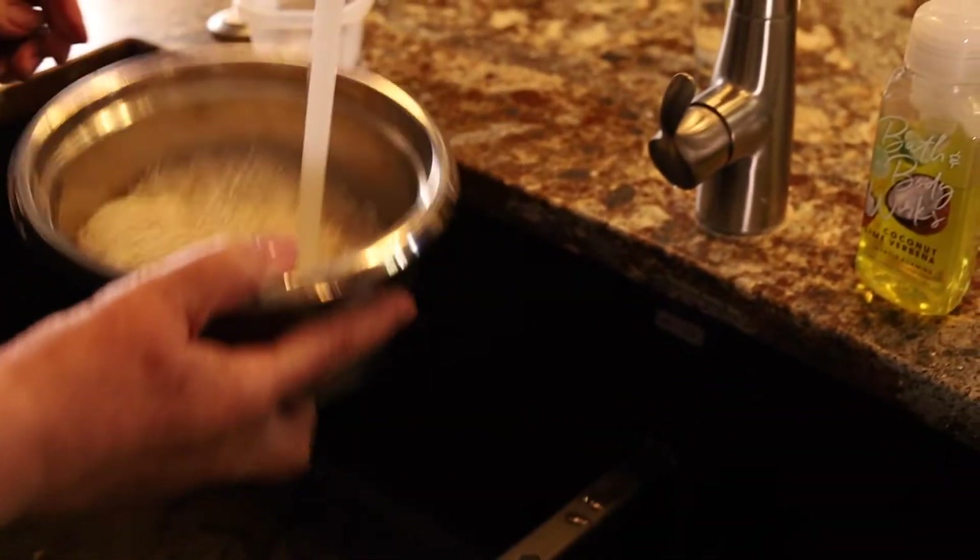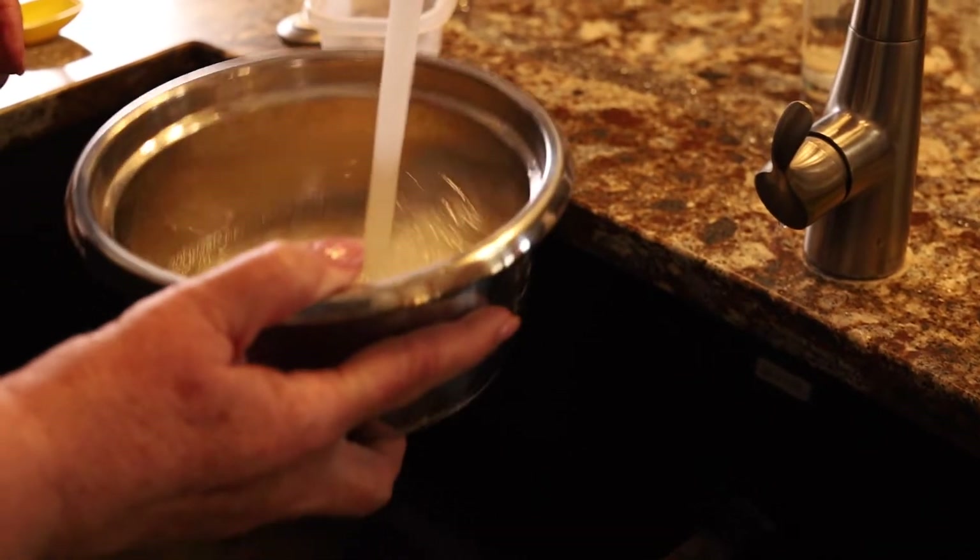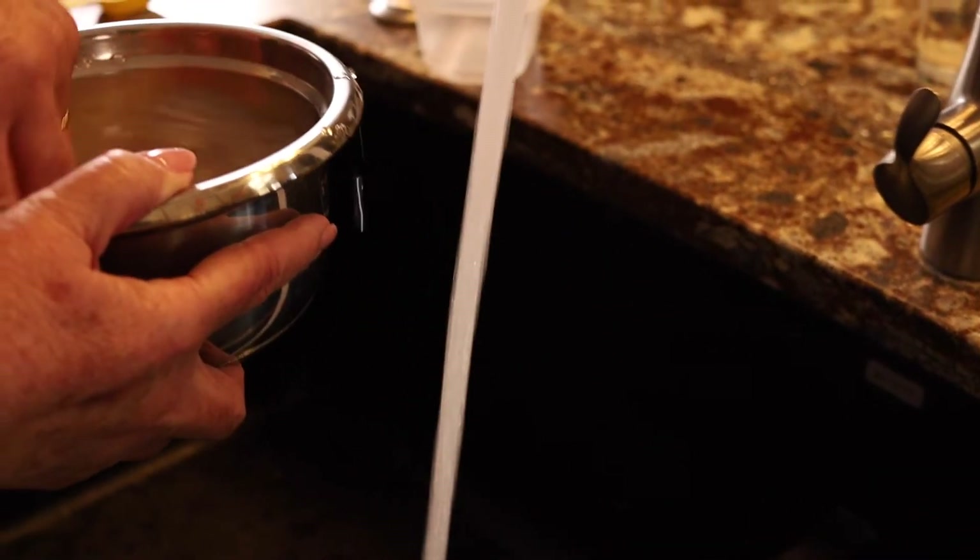Today we'll be using basmati rice. The reason I chose that is because it smells good when it's cooking. Put enough rice to serve your family — usually one cup of rice is going to make two and a half cups of cooked rice. We have to rinse it first. Why do you rinse it, Bonnie? Well, because there's a talc on it, and you don't want to have cloudy rice. Rinse it so the water's clear, and then you'll have nice individual grains of rice that taste really good.